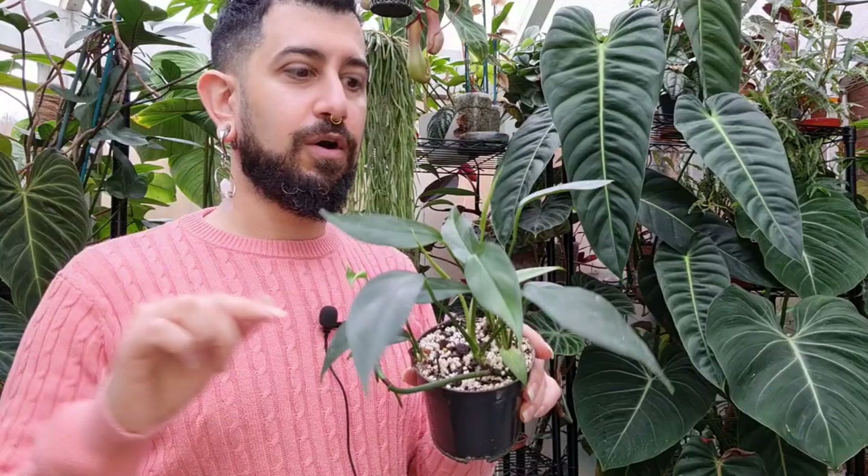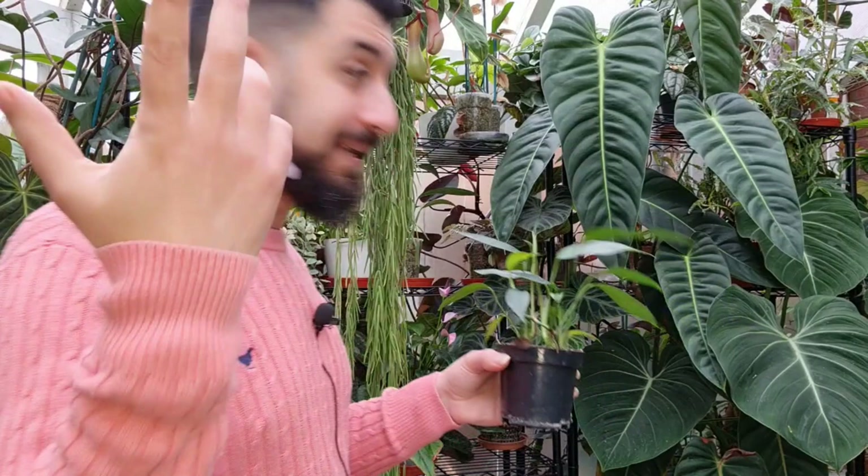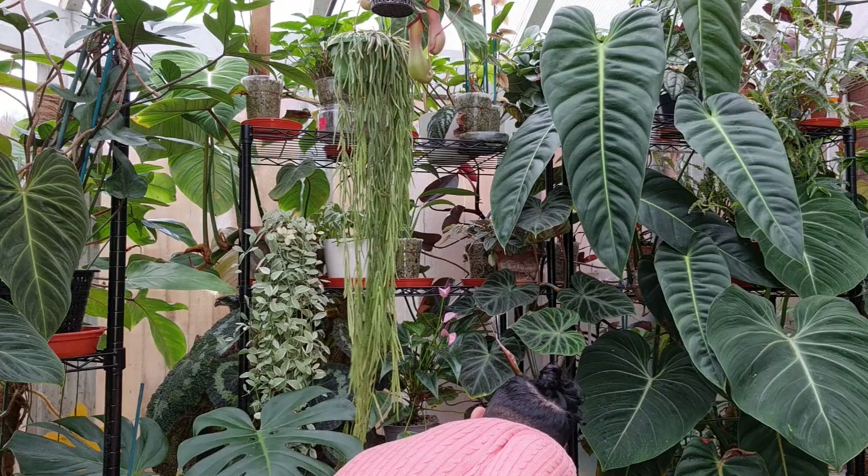This is a propagation of an Epipremnum panatum — it went straight into soil. An Epipremnum panatum is when I took cuttings without the fenestrations. There's another video on my channel where I talk about taking cuttings from a fenestrated panatum. This one is growing slowly, but the panatum in the beginning does tend to grow a bit slowly.